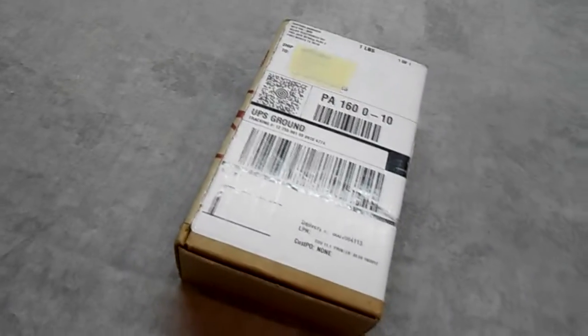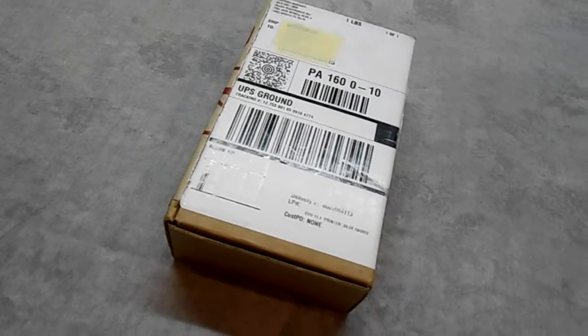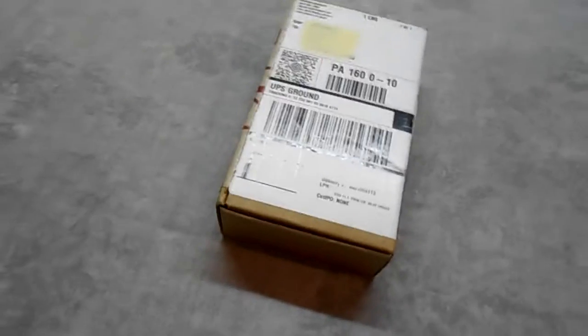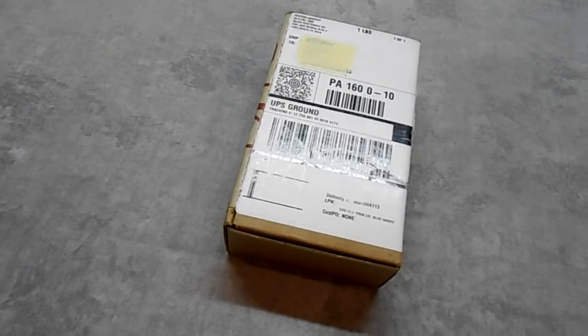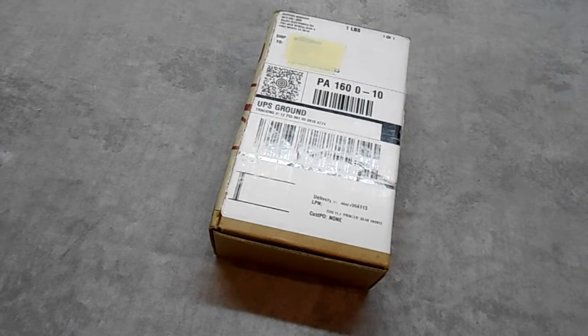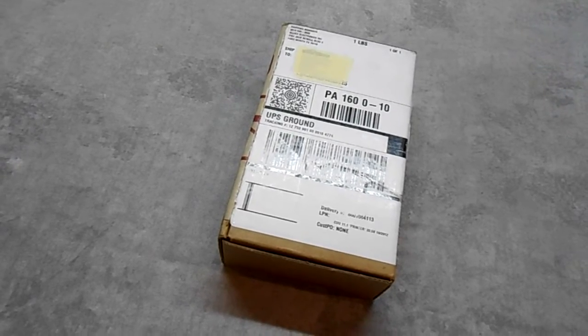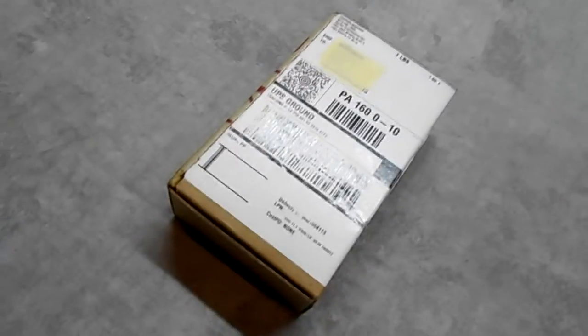Hi guys, this is Steve on the Guru Brew. How are you doing today? Christmas came a little bit early — we got a package in the mail that we've been expecting for about two months. We ordered this from Allied Electronics at the very beginning of October and we planned on doing some really cool projects with it. I'm going to go ahead and open this up, let's take a look at it and see how far we get today.